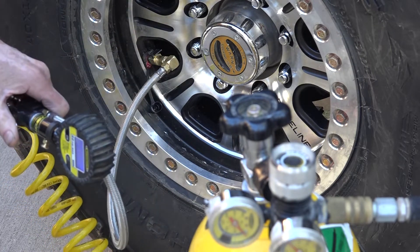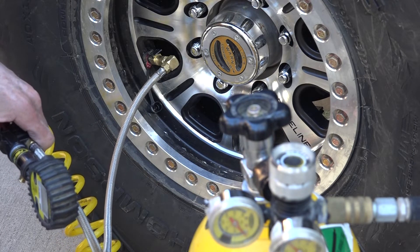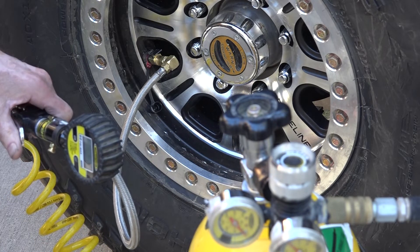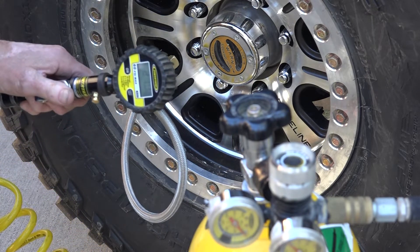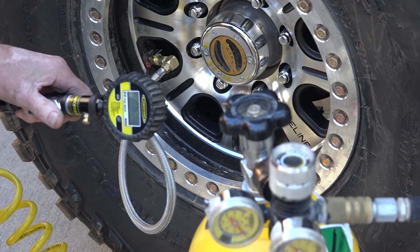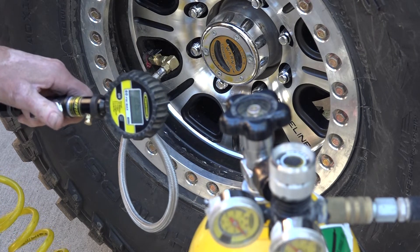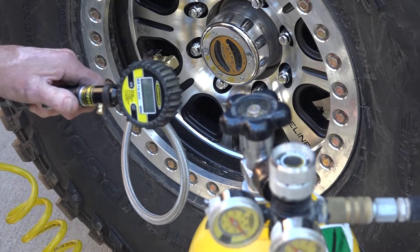Not bad. Doing all four tires takes about four minutes, plus time to get your tank out, hook up the gauge, and unscrew and replace the valve cap — maybe five to five and a half minutes total to air up 40 inch tires 20 psi. The Mickey Thompson Baja Boss is a 40 by 13.5 on a 17 inch rim, so there's a lot of volume of air in here. This is very impressive.